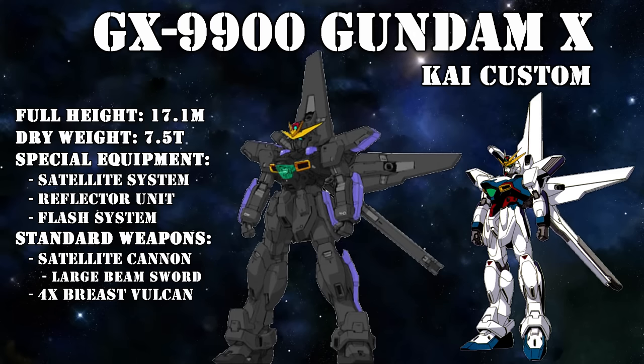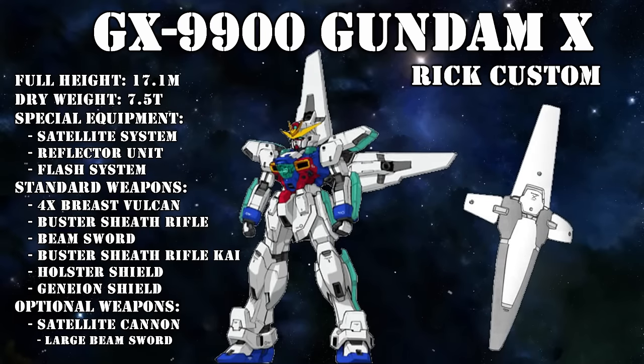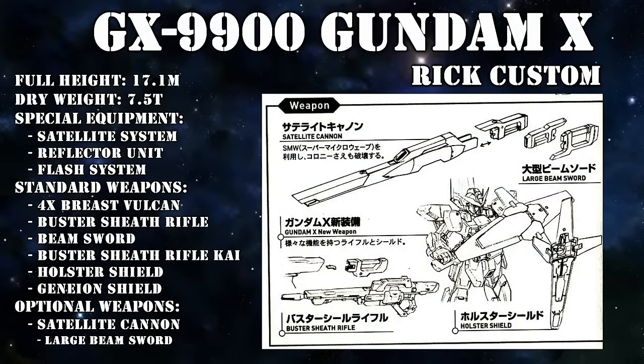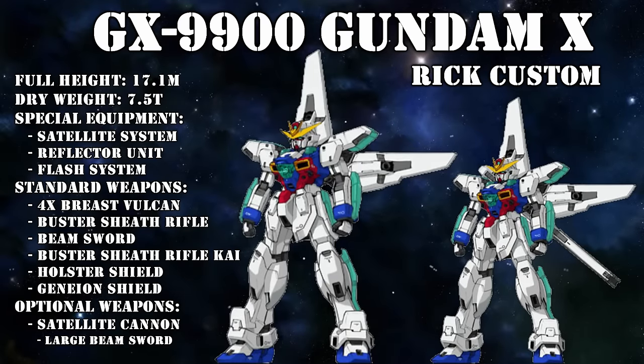Just like the other GXs, it would see some modifications throughout its service life. In its first round of upgrades, it was outfitted with a more traditional looking holster shield and buster sheath rifle — both essentially larger versions of the shield and rifle that made up the buster shield rifle, but now made to be used separately. When not in use, the rifle can still be stored inside the shield. There's also a beam sword on the back of the rifle. That feature was removed because when the next pilot Rick tried using it, he got an error — so it basically became a very fancy paperweight.